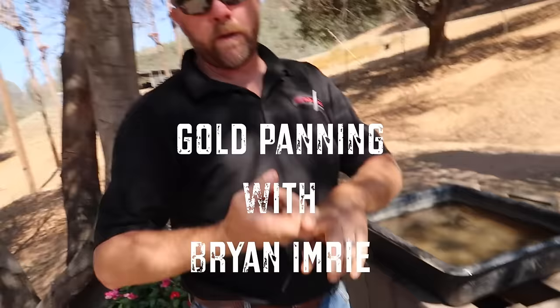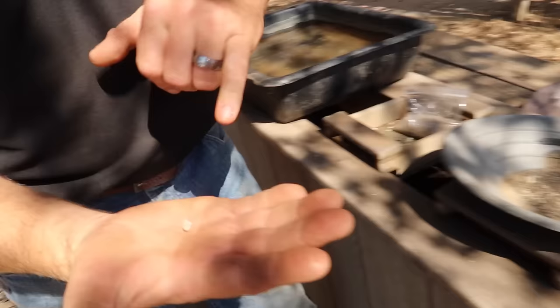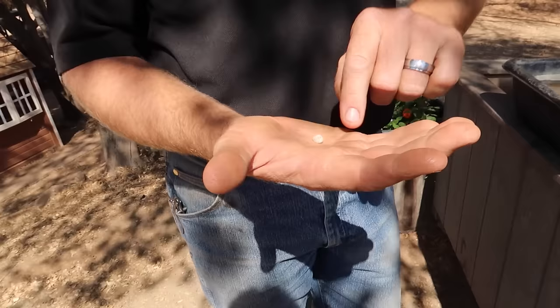Never gold panned before? No. What do you know about gold? That it's heavier than normal rocks so it will sink — that's the biggest thing. So if you're in a river, it should sink down by a stream. Yes, it's 19 times heavier. So if you had a rock and a piece of gold exactly the same size, the gold would be 19 times heavier. So it's heavy.